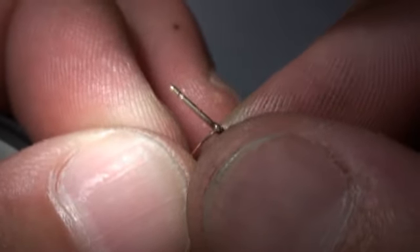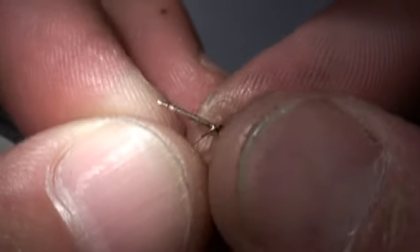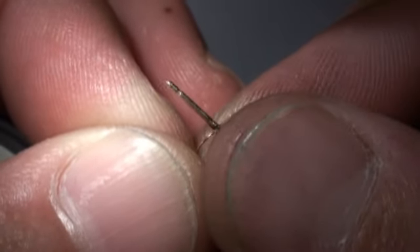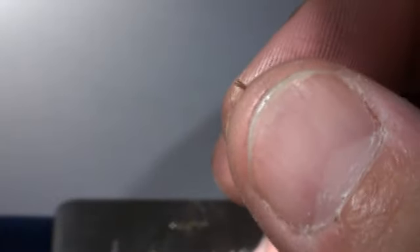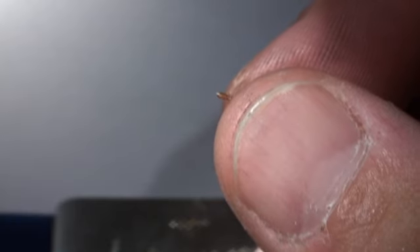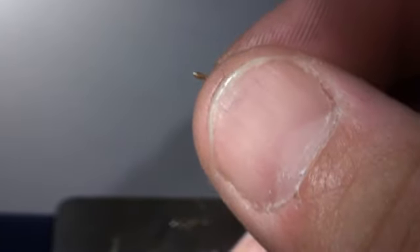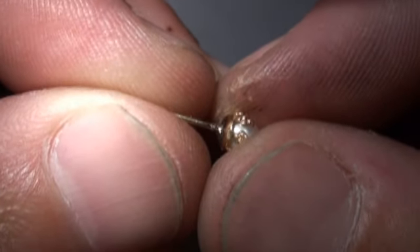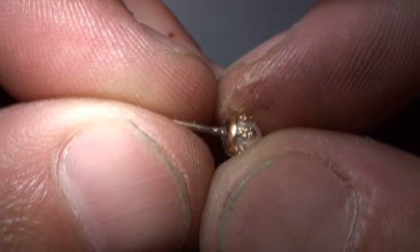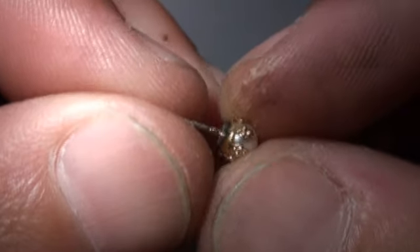Basically it's like that because we're putting actually a thicker post than what was previously there. That's enough material. We'll change up our settings again and we'll just smooth that. Small little increments — should do the trick.